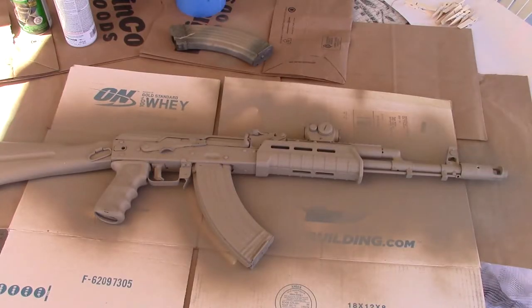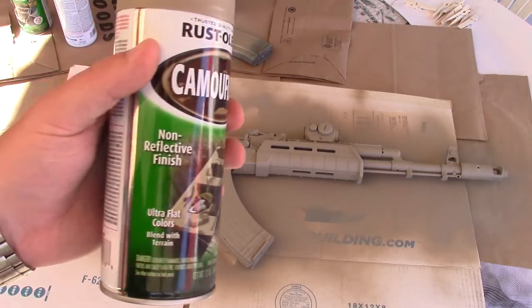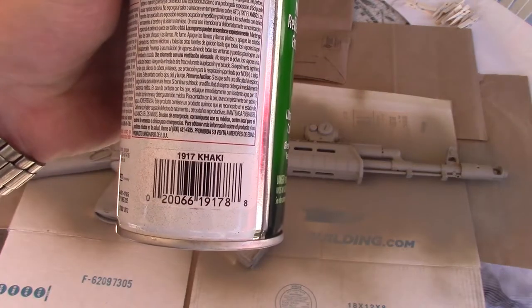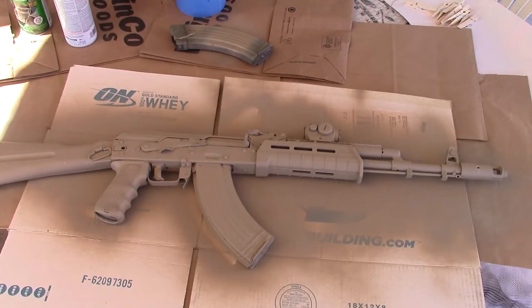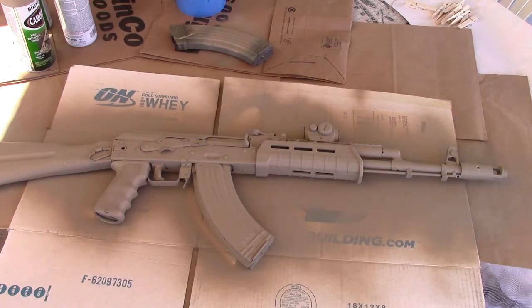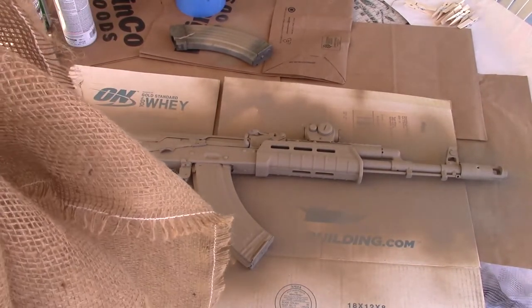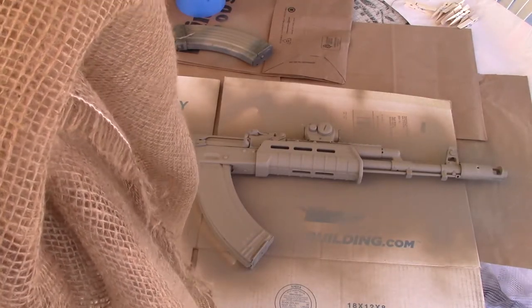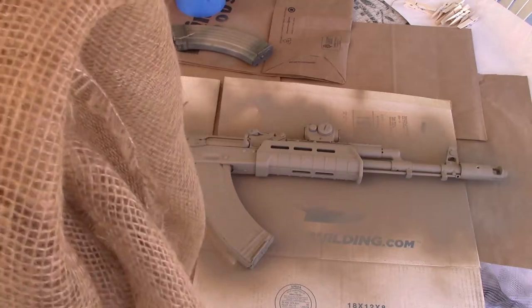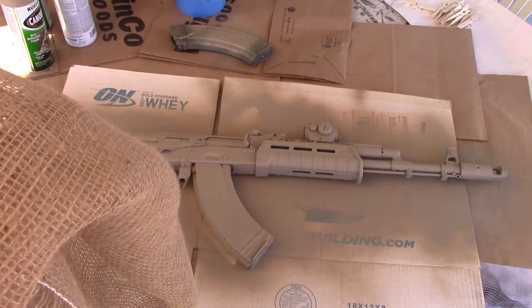Okay so far I've done a base layer with this khaki color from Rust-Oleum — I did the whole rifle, both sides, with this. I'm going to wrap it with this burlap here which is going to create the snake scale pattern, and then I'm going to go over it with the green and the brown.